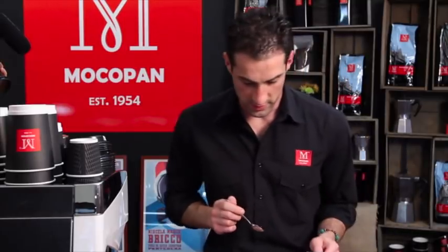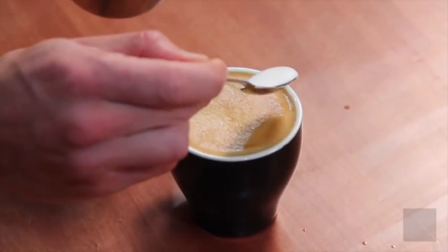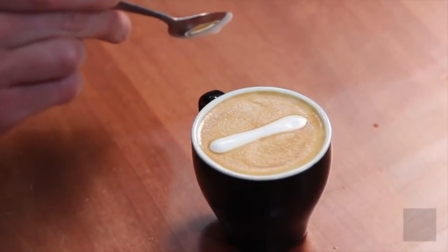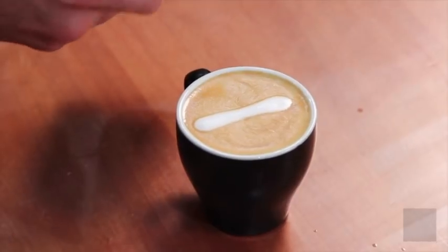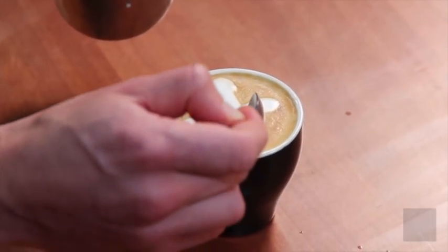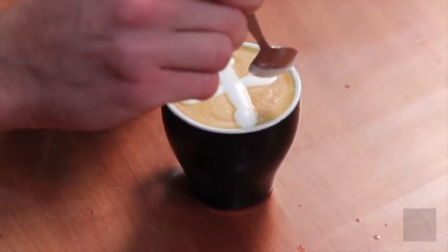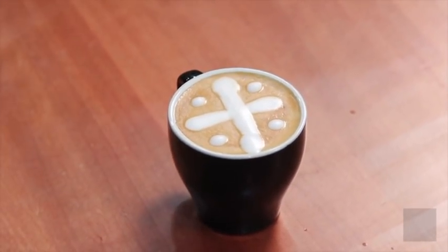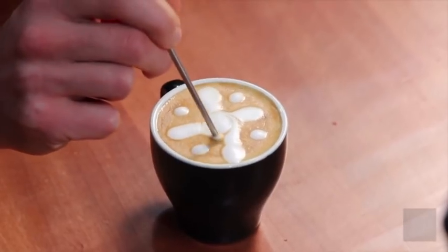Now grab a spoon — I'm going to use that foam. Scoop the foam out and run it carefully in a line along the surface. Make one line with your foam and then make another going across the other way. Add a little bit more foam and put small dots in each quadrant. Now grab your thermometer, start at the centre, and swirl your way all the way to the outside.